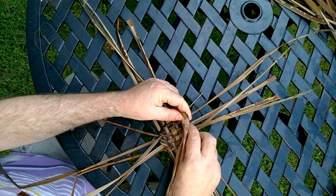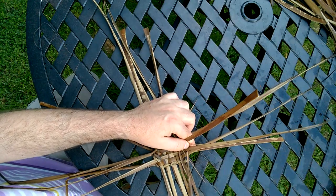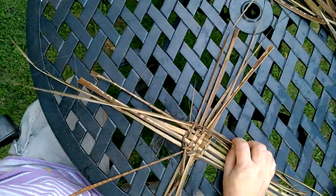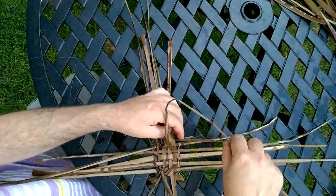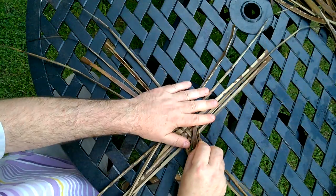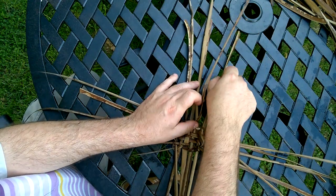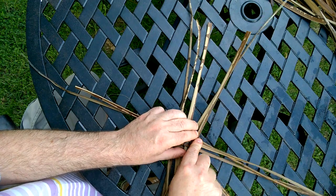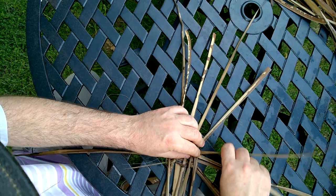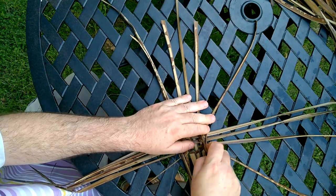So now we just carry on weaving. What we're really doing every time is alternating - we're crossing over the weavers back and forth around the stakes. Now we're going round for the second time. An interesting thing starts to happen: as we go round this corner, we're going to pull that tight. And we're just going to work these stakes out into more of a radial pattern. We're going to place the one on this side where we want it to be, like that. And that will enable us to weave a round basket rather than a square one.